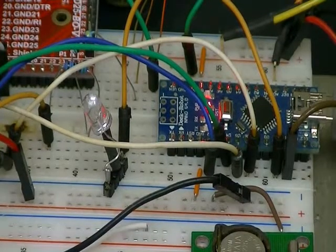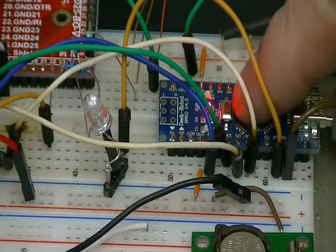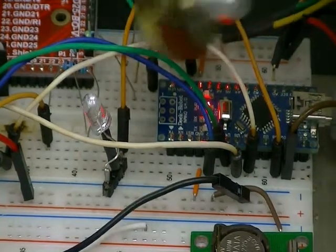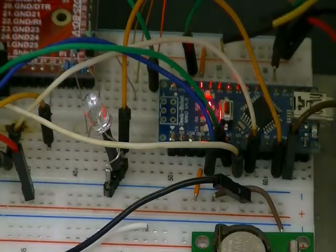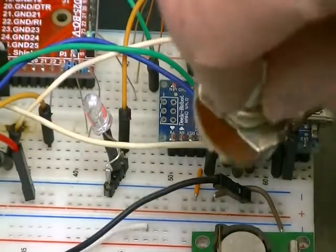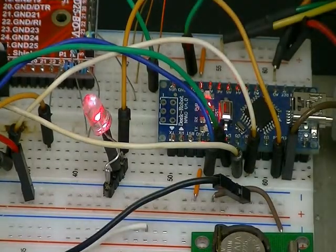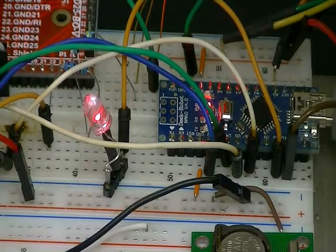Let's look at what we've constructed here. I have my Arduino Nano, an LED, and a potentiometer. What makes this interesting is I can adjust this pot and, as you can probably see on the LED, I can control the intensity. The LED is connected to the pulse width modulation output pin 9 on the Arduino.